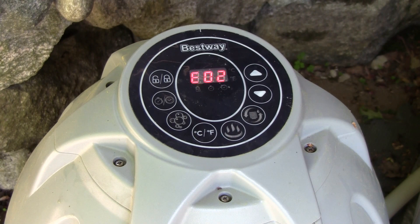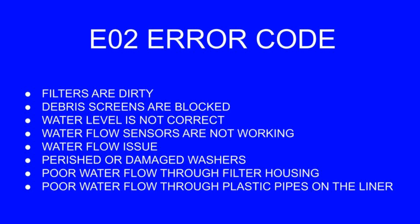So what's an E02? If you google it, you'll see something like this. Basically it means that there's not a lot of water flow through the unit, or maybe no flow at all. Because I didn't even hear the pump running when I turned it on, I'm going to assume that there's something wrong with the pump, so let's take a look at it.